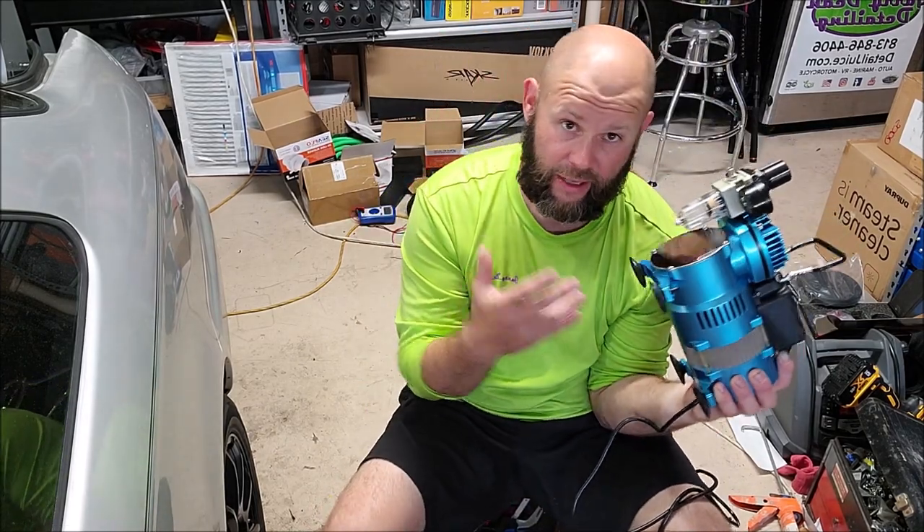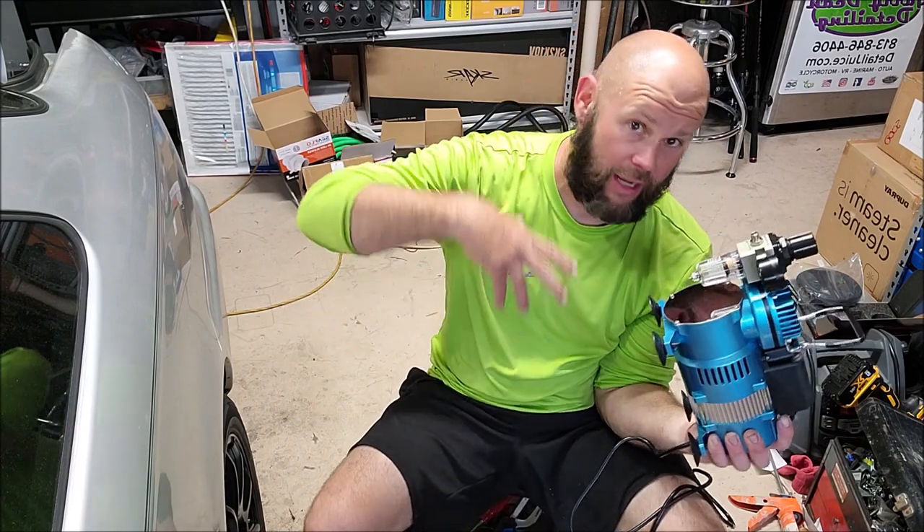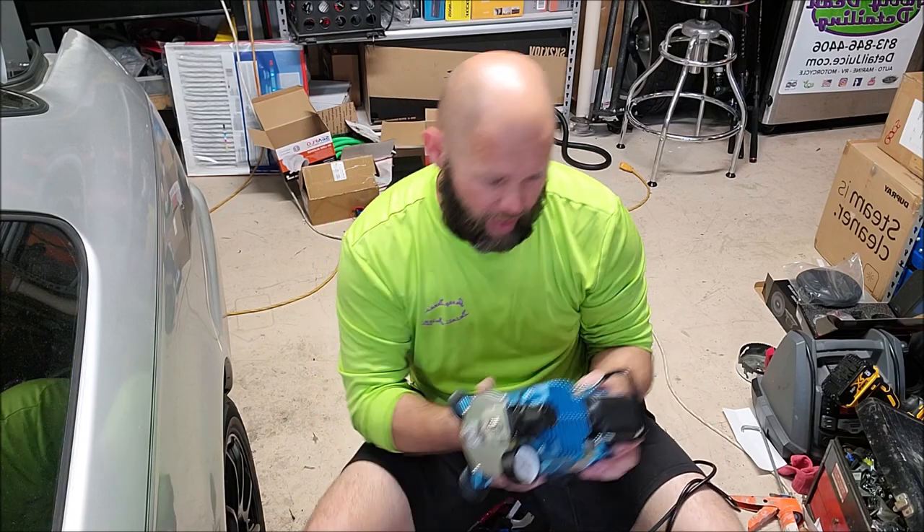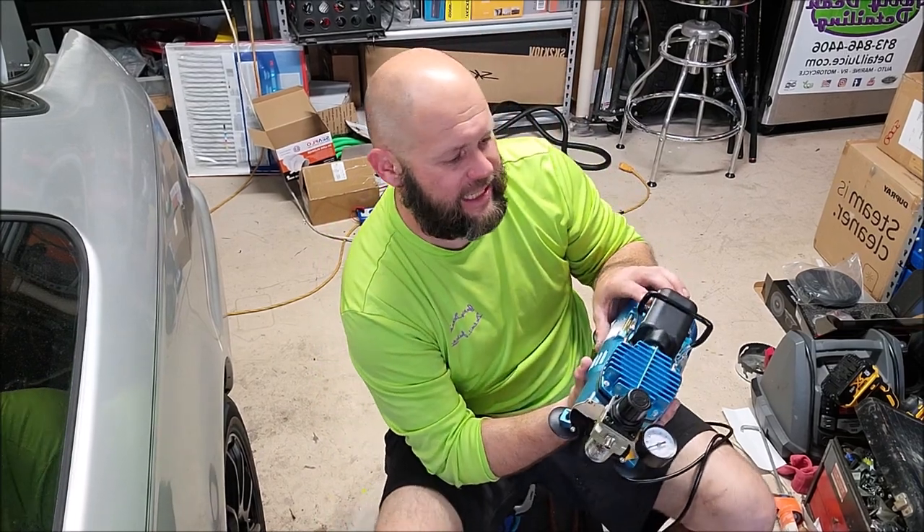It's a much smaller footprint than even that pancake compressor, with a 25-foot hose and all of that. It's a great unit that works really well. This is model number TC-320.